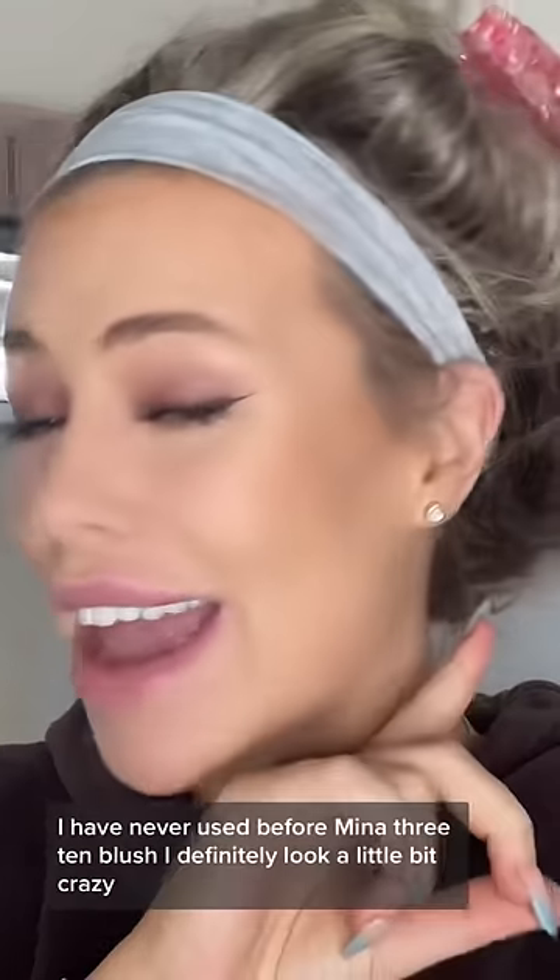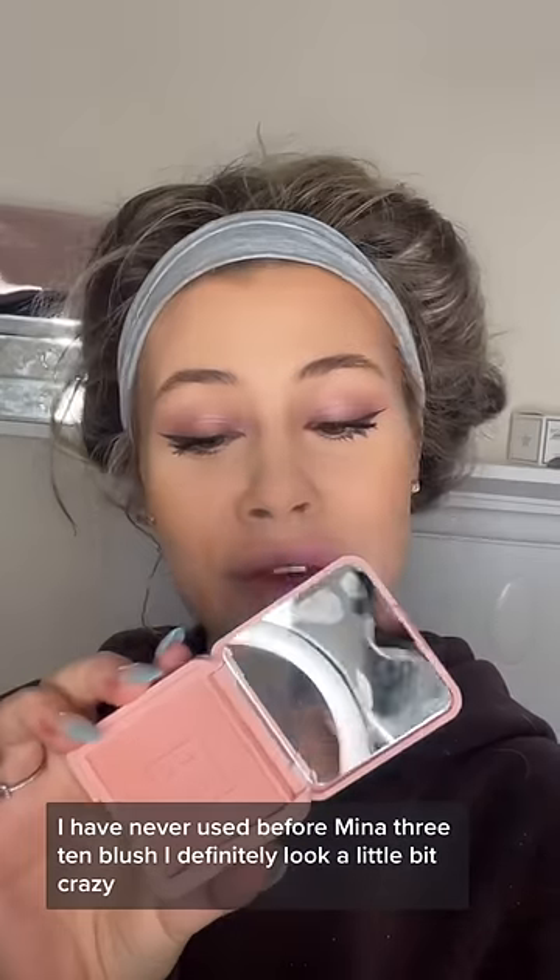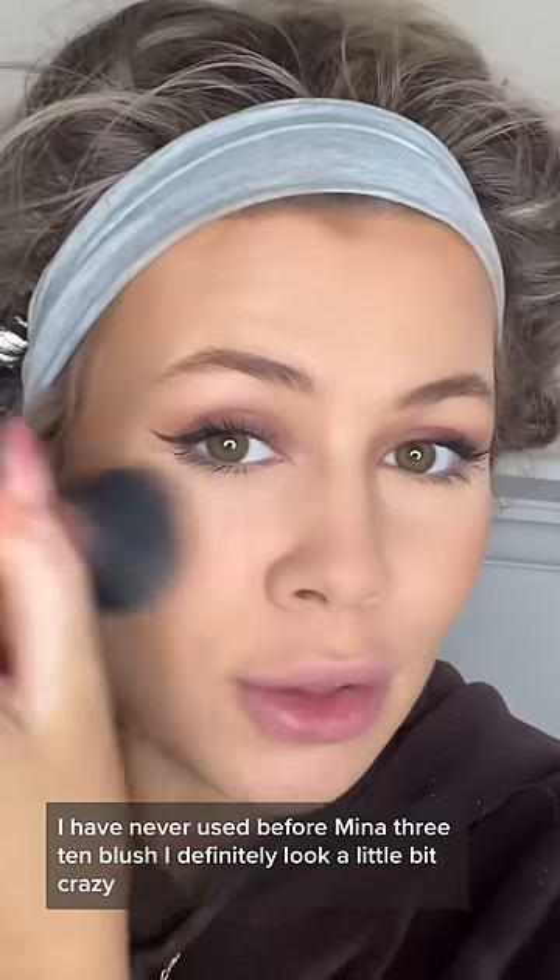Welcome to part 2 of full face of makeup that I have never used before. Amina 310 blush. I definitely look a little bit crazy.